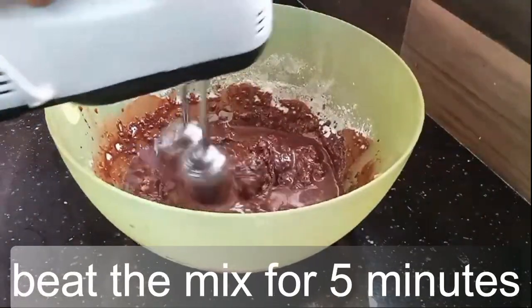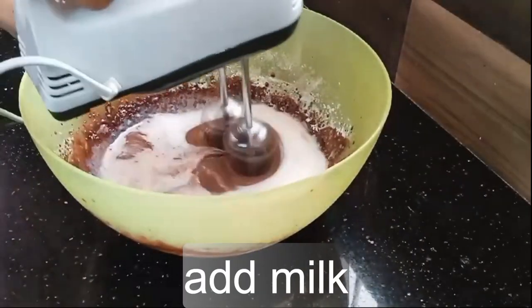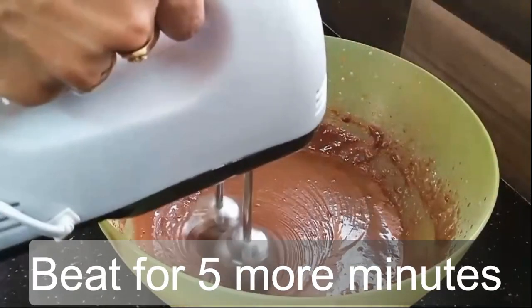Beat the mix for five minutes, then add milk. Beat for five more minutes.